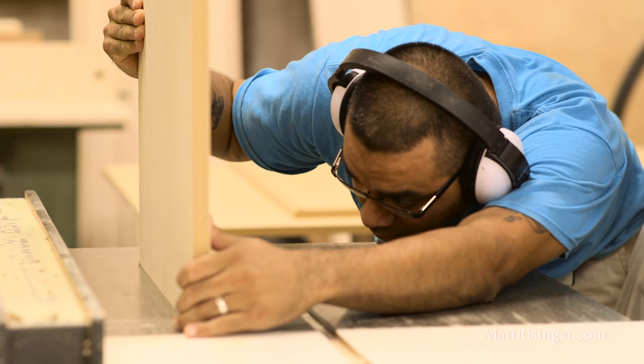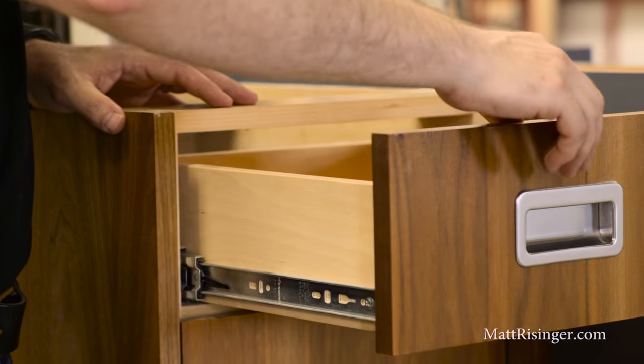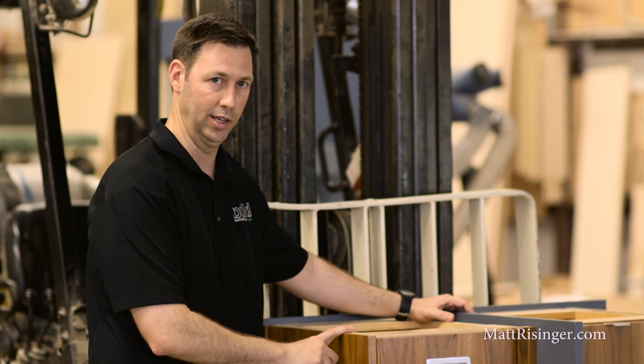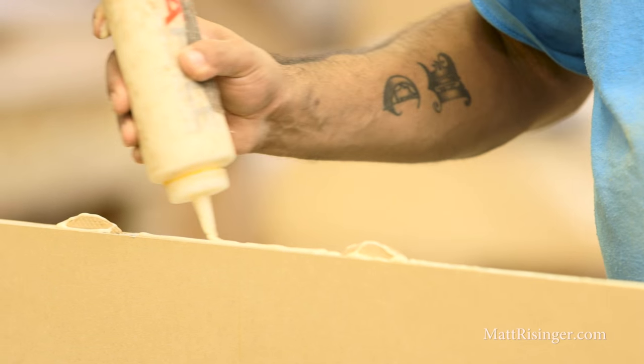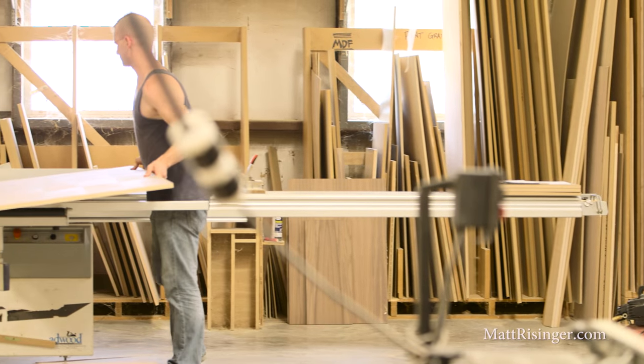First, let's talk about casework. If you look at this display back here, the casework is really the meat or the structure of the cabinet. We really want to look for a veneer core plywood for that case. Have you ever seen a cabinet that blew up because of a water leak? That was not a veneer core cabinet — that was probably a melamine or a particle board cabinet, and I'm not a fan of those. We want to try to avoid those.